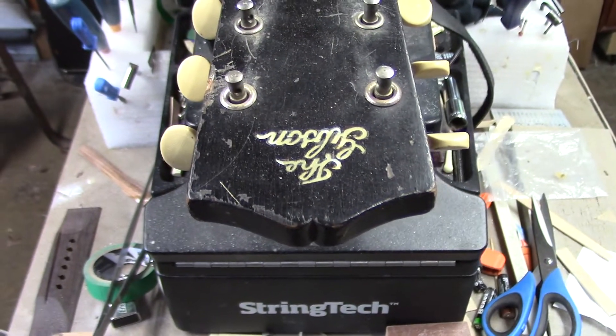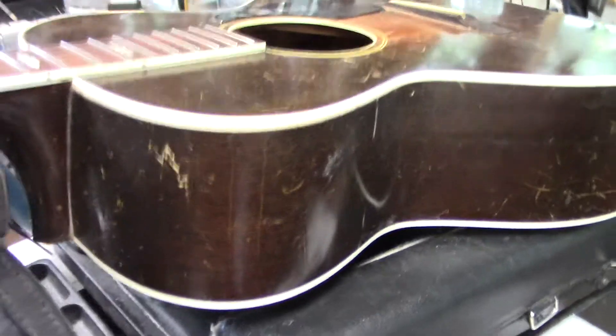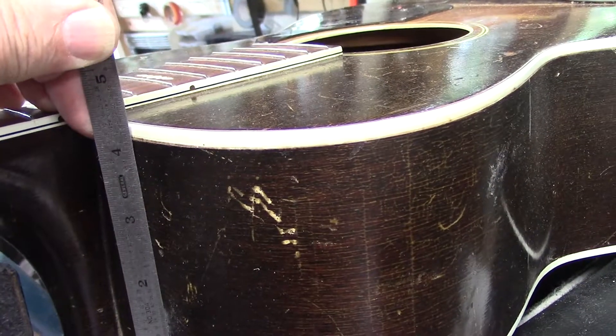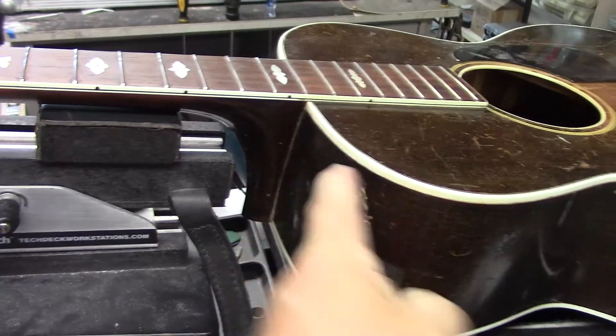We've got the Gibson pearl logo on there — that's always impressive to see. For a body perimeter that size, this is deeper than your typical dreadnought at the neck junction — it's like four and a half inches. So there's almost no taper at all from the upper bout to the lower bout.